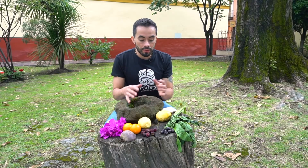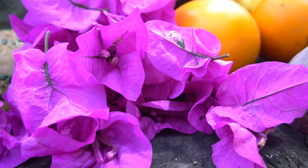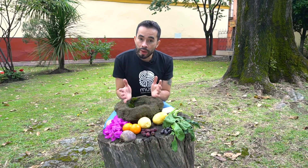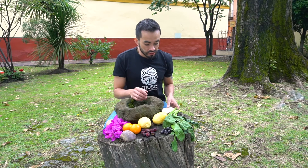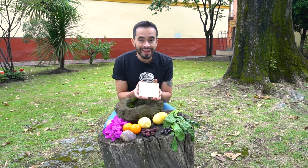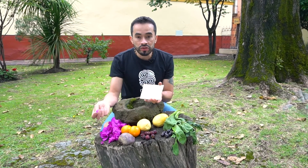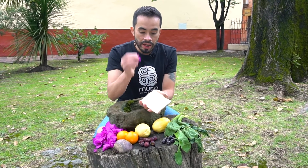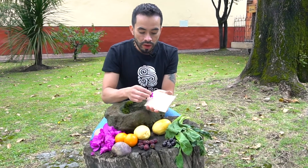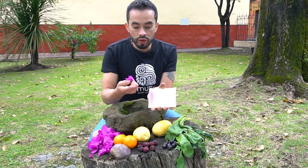Para la obtención de los diferentes pigmentos vamos a utilizar frutas, flores y diferentes tipos de vegetales. Lo que podemos hacer antes de comenzar a macerar para la obtención de los pigmentos es lo siguiente: podemos tener una pequeña placa en cerámica y hacer la prueba de cuál de estos elementos tiene mejor color. Entonces lo que hacemos es tener la pieza o el elemento al cual le vamos a sacar el zumo.